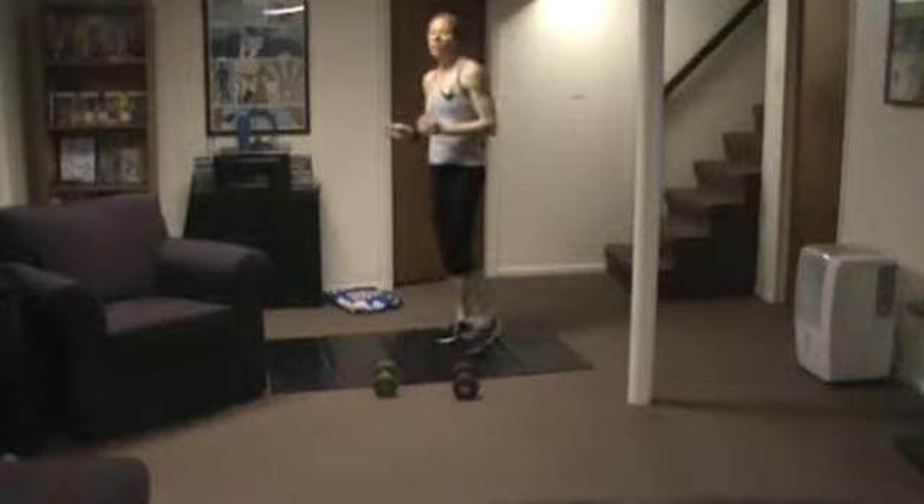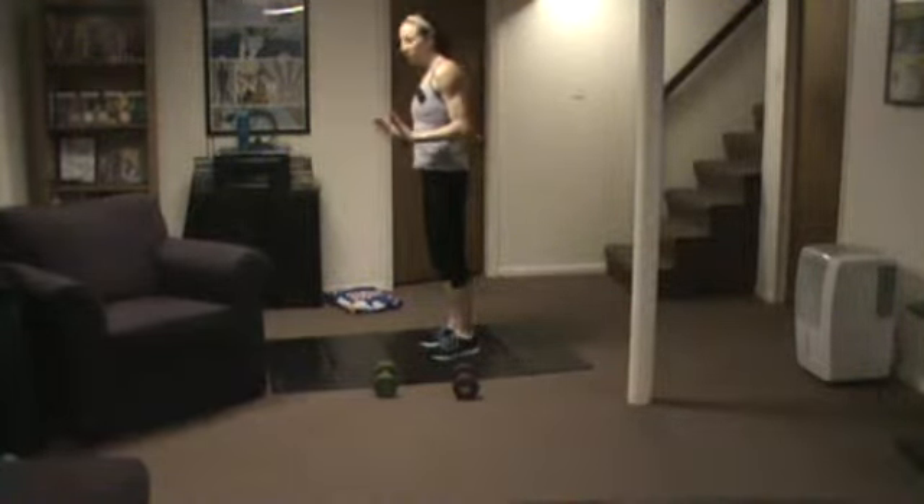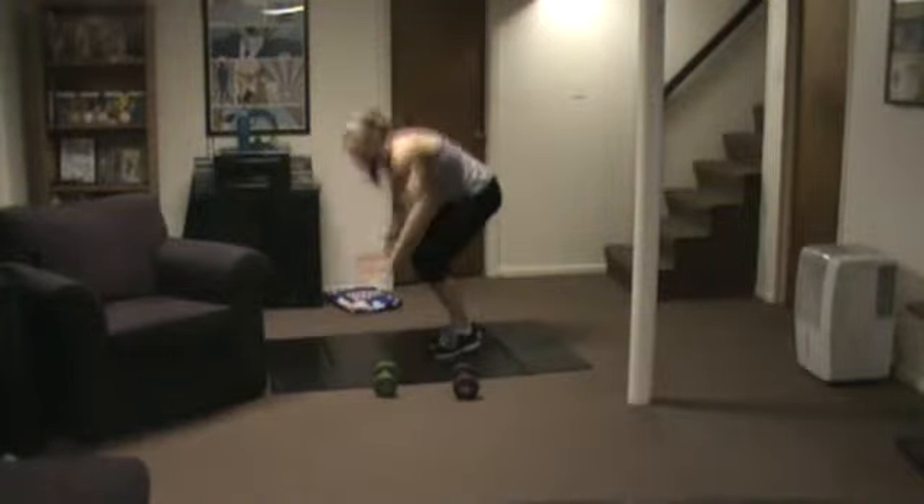The next one involves a burpee. With a burpee, you jump — you crouch down, you jump out, you jump in, and you jump up.